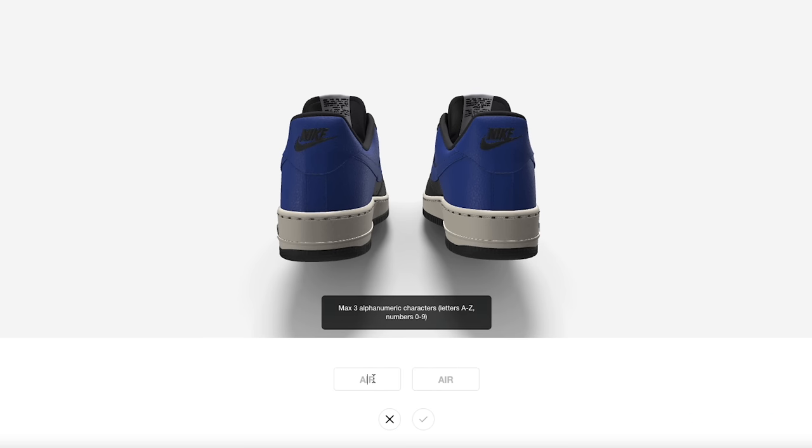I'll do black for the text color. You can put custom letters on the heel — let's see, you can only put three on each side. So I'll do something like 'DNA' on one side and 'AIR' on the other — 'Air DNA' on the back end of the shoe.